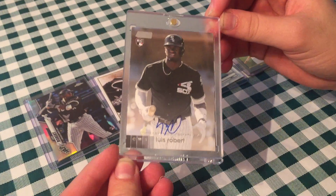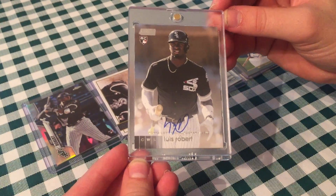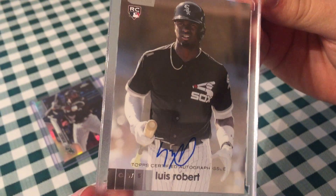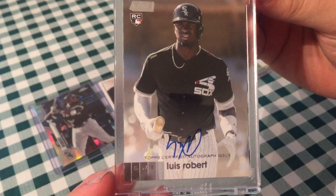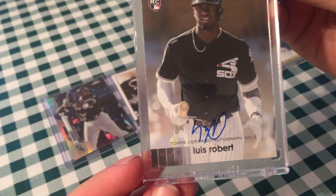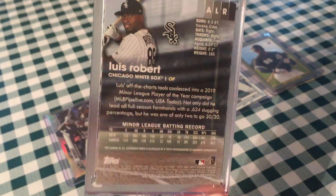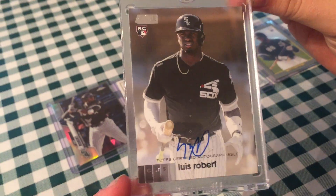This was my best pull of 2020, this Luis Robert auto. That's definitely an amazing card. Stadium Club would probably be one of the top few products you'd want an autograph from for your favorite player, just because the picture is so cool. The autograph itself is very clean, not streaky at all. Very cool card all around. Just a nice design, good pictures, quality product. I definitely approve of Stadium Club.